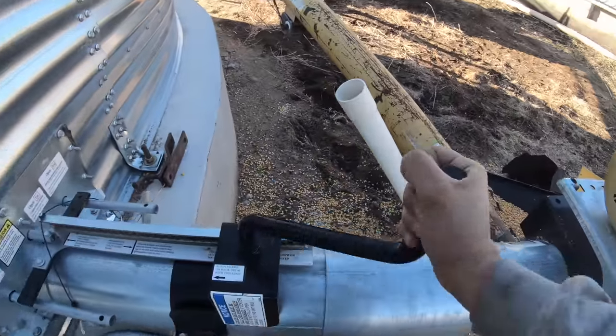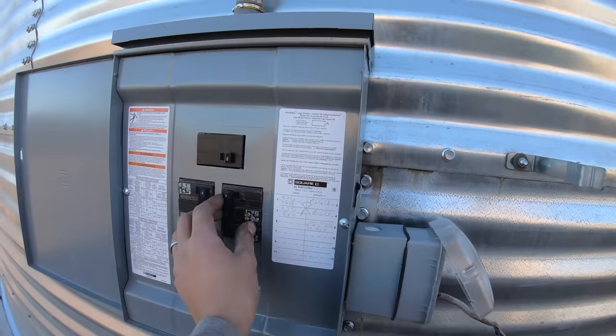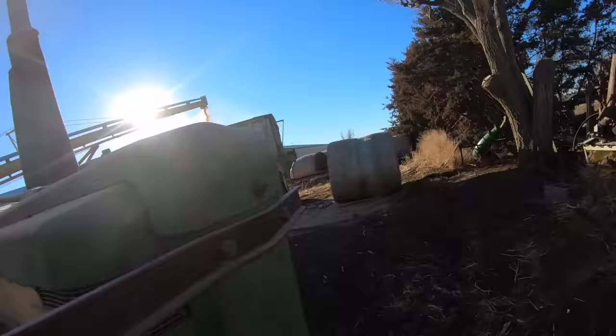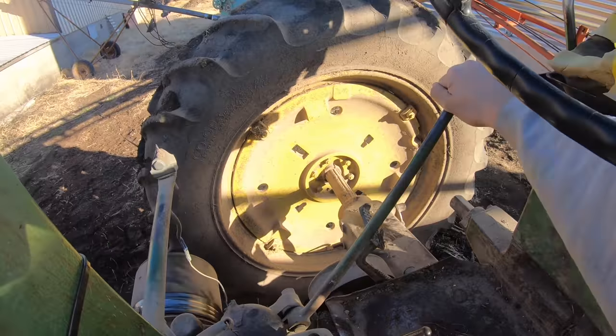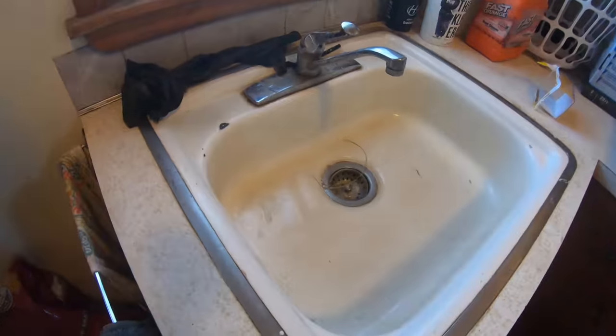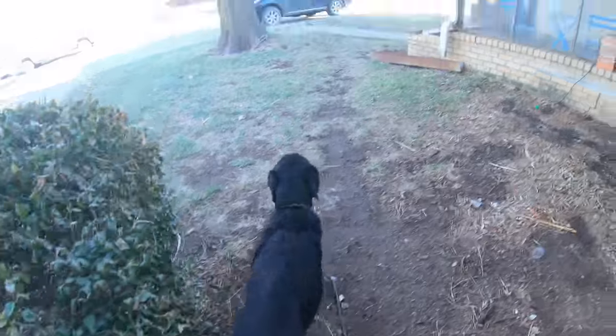I've got to turn the whole operation now. I've got to rush over to the chute. Came inside, my hands are all washed up. I'm going to grab my dog. Come on, Carl. All right, let's go finish that corn.